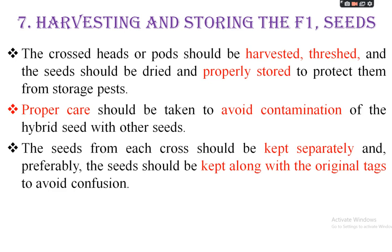Proper care should be taken to avoid contamination of the hybrid seed with other seeds. To reduce or eliminate the rate of contamination, seeds are selected, harvested, and dried following proper procedures to avoid contamination. The seeds from each cross should be kept separately and properly labeled.